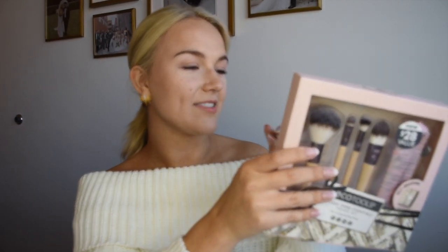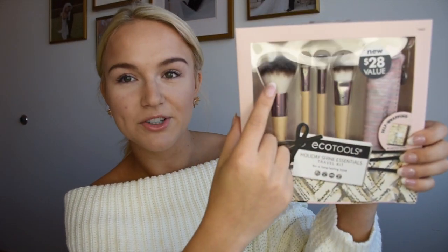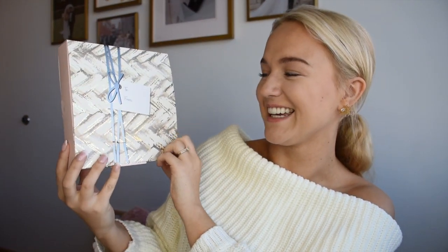This is the Holiday Shine Essentials Travel Kit. Inside there's a little travel bag that holds all the brushes, so you can just throw it in your purse — I always like having a set in my purse just in case. Inside we've got foundation and concealer brushes, and the ultimate powder brush — you're just going to want to rub it on your face the entire time, it's the best thing ever. This one is also a self-wrapping box, so we go through the same process — and I'm not over it, why is that the cutest thing?